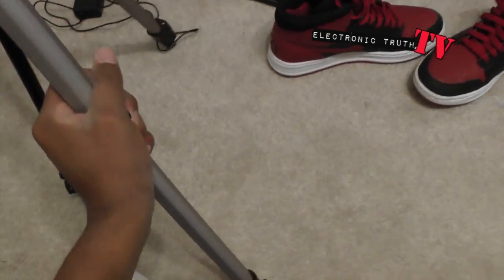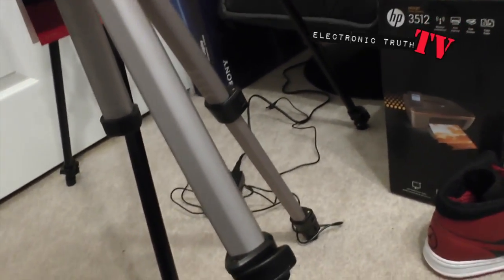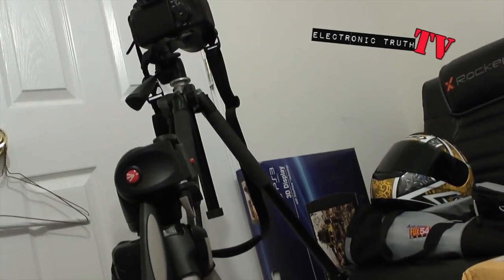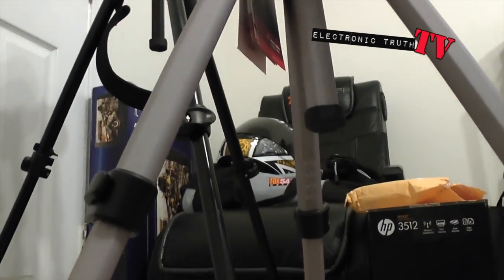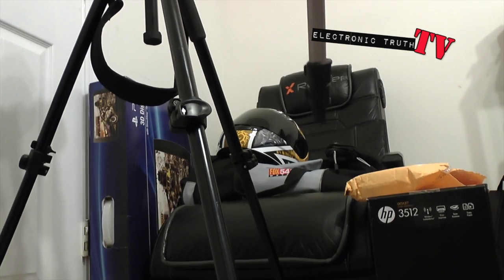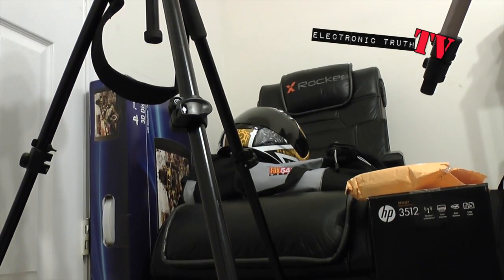I've only extended one level on this other tripod, which I think is a little taller — maybe it's two. Look at the difference in size of these two. I'm gonna go one more level up, which is probably what I did on that one. That's right, it's two levels extended, not one.